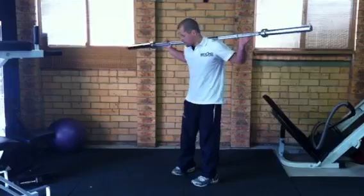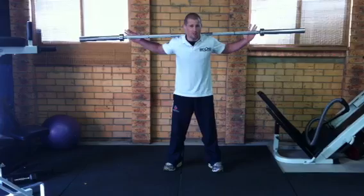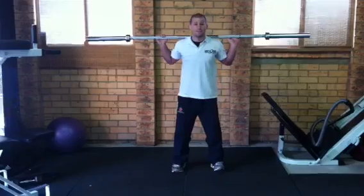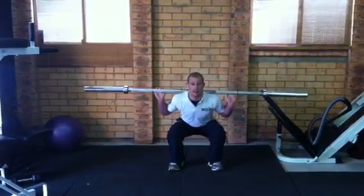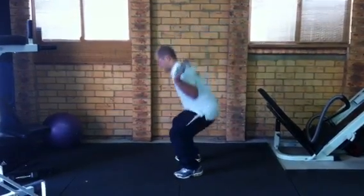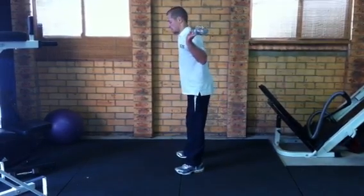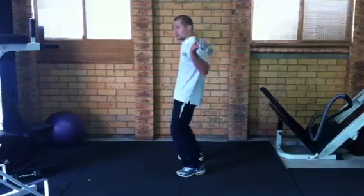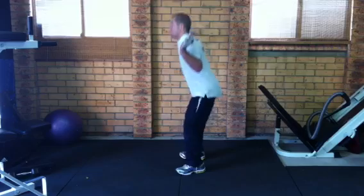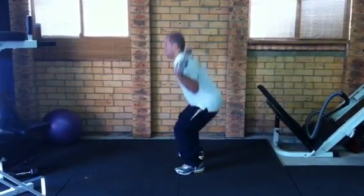When you squat with a back squat, head up and back straight as always. If you're a bit tight on the shoulders, take a wider grip. Feet shoulder-width apart, feet pointing forwards. For a full squat, get right down below parallel with your quads. Or you can just do a half squat. Notice I'm not breaking at the hips and leaning forwards with the knees — I'm sitting back. Back squat: head up, back straight. That's a half squat; for a full squat, get right down, nice and low.